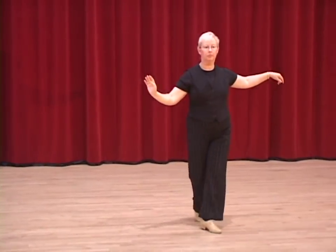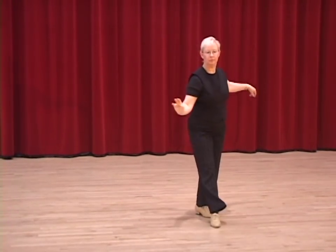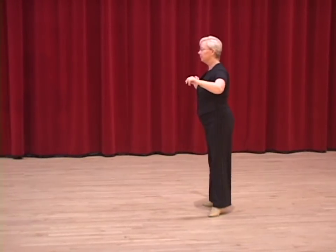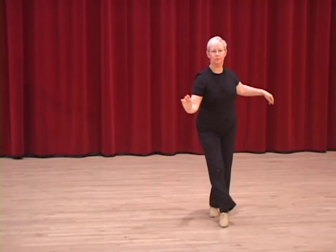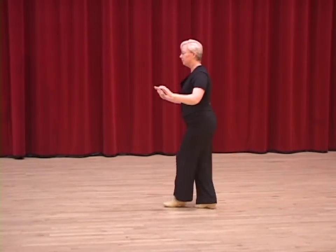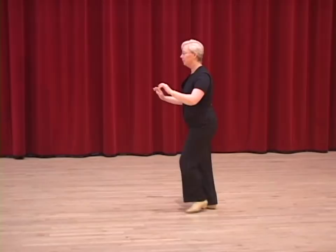Four and one. Now the split Cuban break. And two and three, four and one. The full Cuban break. Two and three and four and one. Left foot. Two and three and four and one.